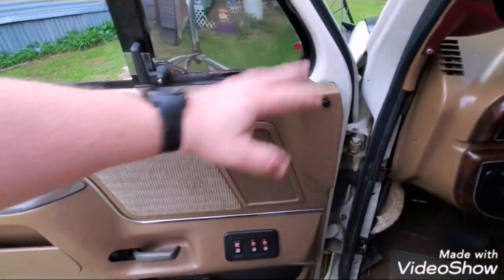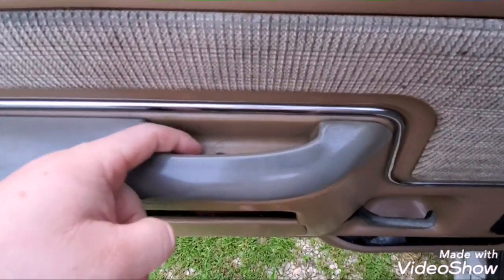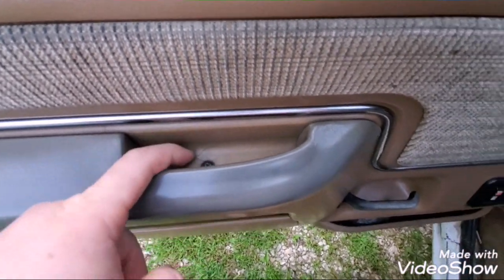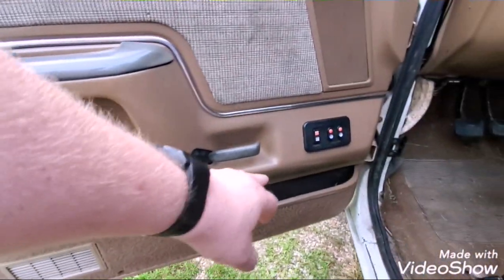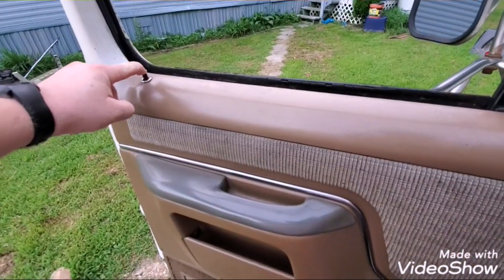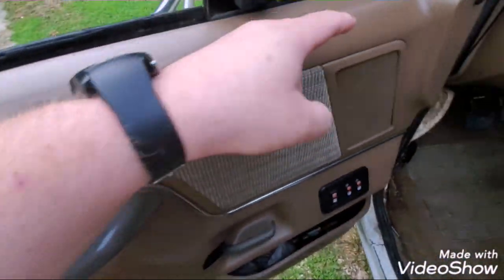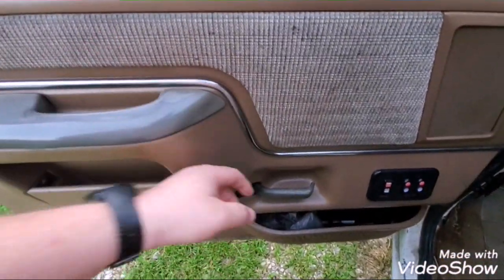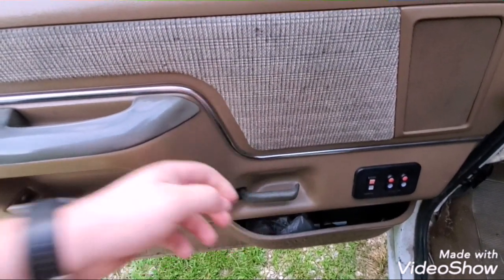To remove the panel, first remove this screw right here. Mine doesn't have a couple of the others along there. Press your door lock down, remove the screws here and here, then lift up — you might have to wiggle it a little bit, but you'll get it.